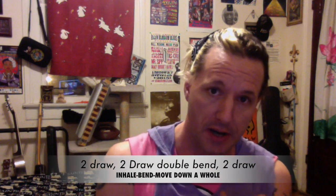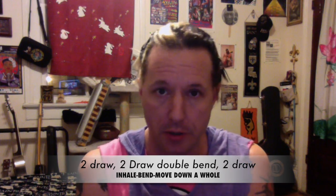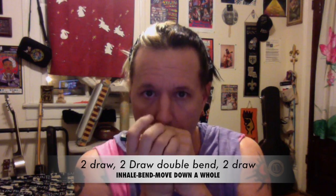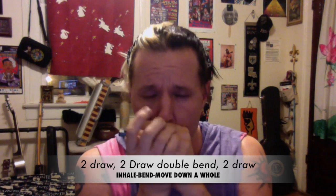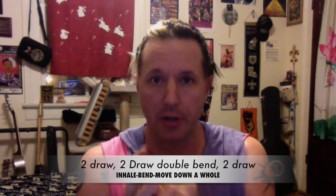We'll start off with an easy triplet. We're gonna start on two draw, go to two draw double bend, and then down to one draw. Then I'm going to try to repeat that faster.